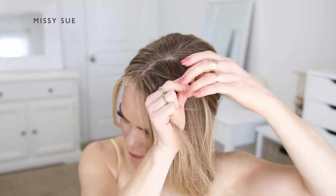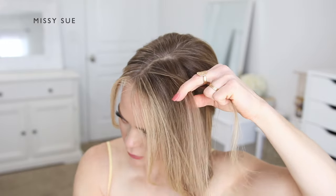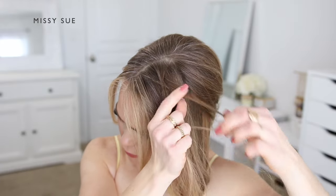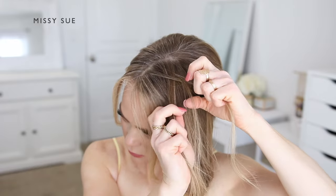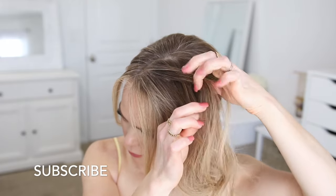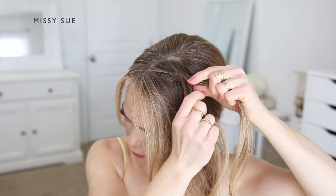Now I'm going to create the braid portion of the style. I'm going to let down the hair on the left side of my head and divide off a small section near the part to begin my braid. I'm creating a fishtail braid, so I'm going to start it like a regular three-strand braid by crossing the two side strands once over the middle strand. Then I'm going to combine two of the strands together to switch it to a fishtail style.